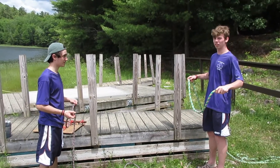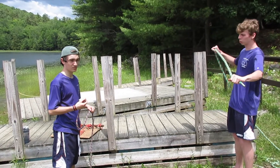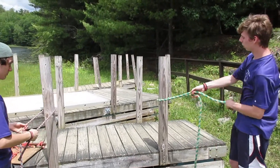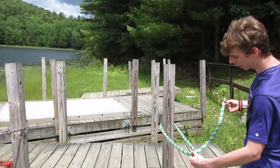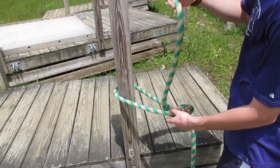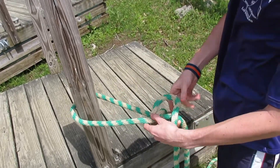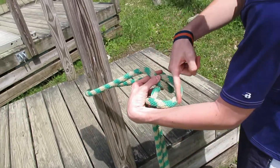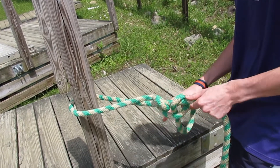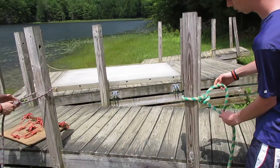Next we have the two half hitches, which is used to tie off a rope onto a post or similar object. Take your rope and wrap it around the post, then make a cross over the longer end. Take your working end and bring it up through the bottom, then make a loop — what I like to call a smiley face — by going over the rope. Finally, cinch it down tighter to the post and pull tight. That's the two half hitches.